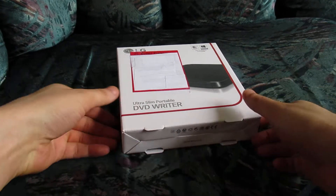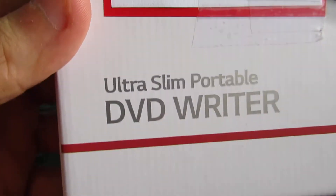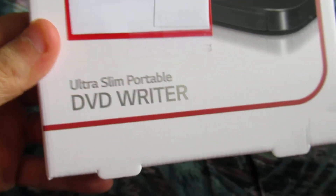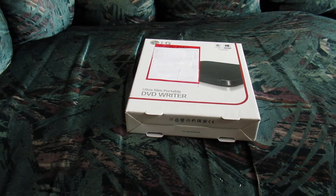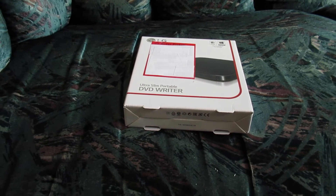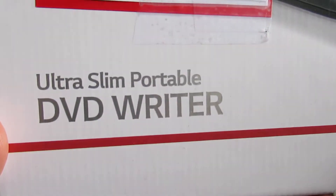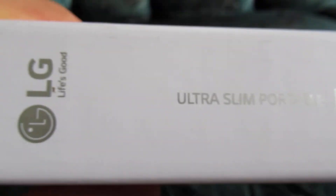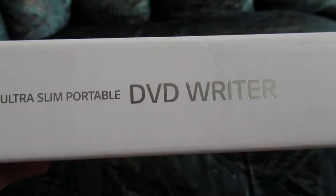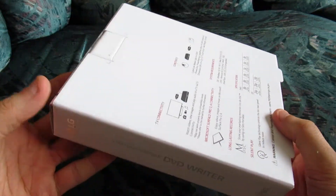Hello, this is going to be an unboxing video of the LG Ultra Slim Portable DVD Writer. This is just an unboxing video, nothing else. If you'd like to see a review of this product or a tutorial, please feel free to exit this video. So let's just see what it says on the box — pretty much the same thing: Ultra Slim Portable DVD Writer.